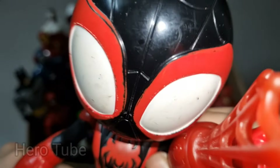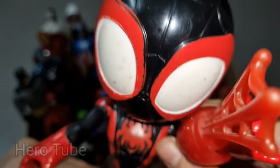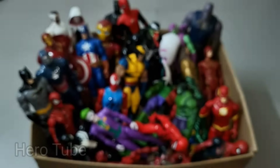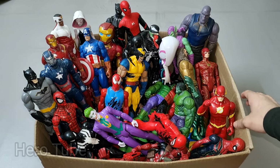So cool! Web-shooting and web-swinging superhero, really cool — this is a really cool Spider-Verse superhero! Check the next one!